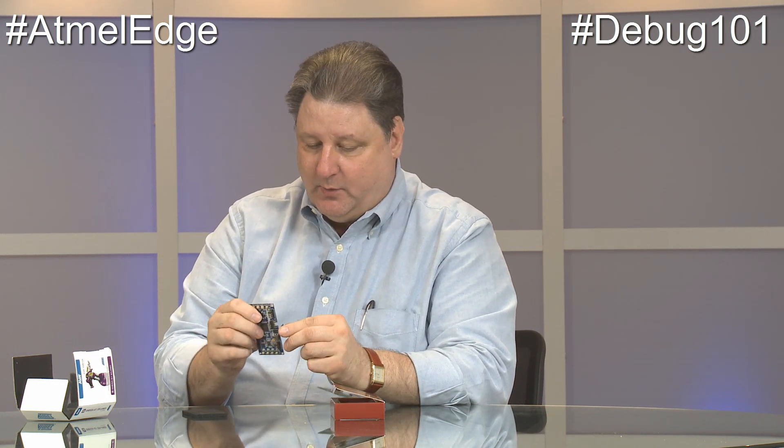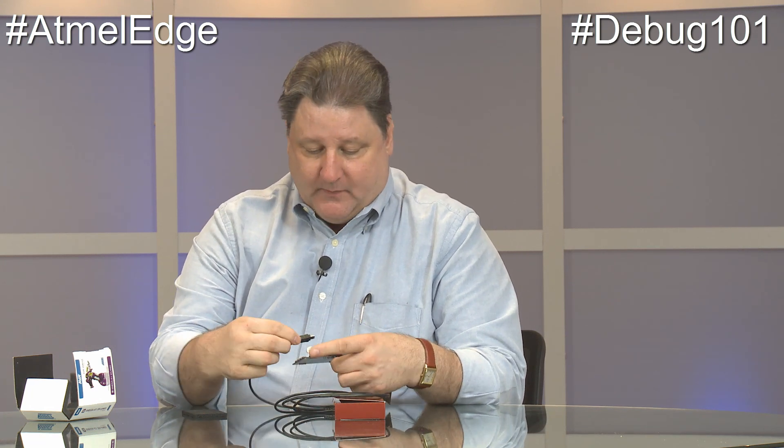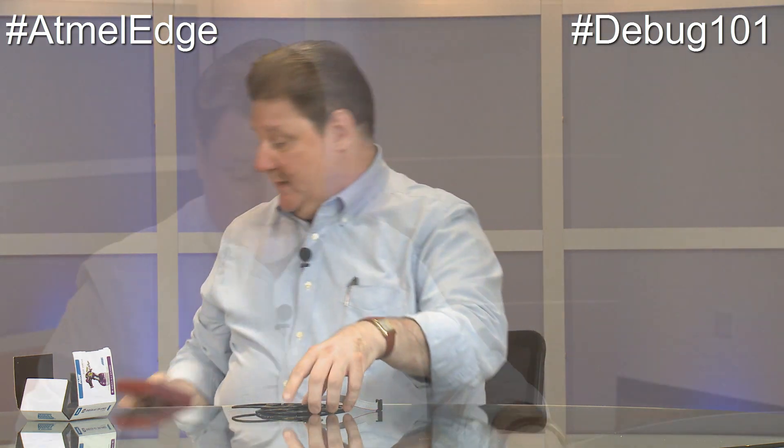A debugger is not included on this particular eval board, though some of our eval boards do include one. There's a nice edge card connector with a keyed section so you can hook it up. You have to run the USB to talk to the debugger, and the debugger is also the programmer for the chip. You still need the mini USB going to the board you're troubleshooting. It supplies 5-volt power to the board. So for $49, you get a debugger that lets you watch the chip execute, single step through your program, see the effect of interrupts, and really speed up how fast you bring your product to market.